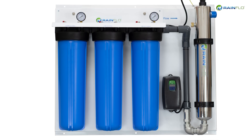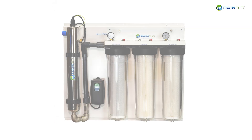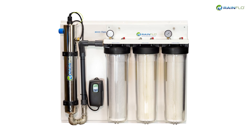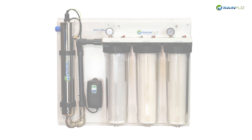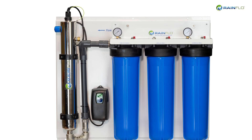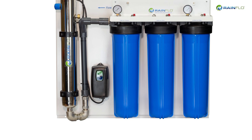The package combines premium Rainflow multistage sediment filtration to remove particles and UV technology to disinfect the water. The system is pre-plumbed to make installation simple, as everything is mounted and ready to be installed. We even include the shutoff valves to mount on either side to isolate the system for easy maintenance. Simply mount, connect and enjoy cleaner water.